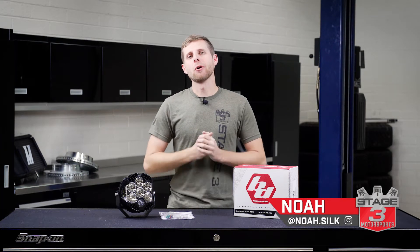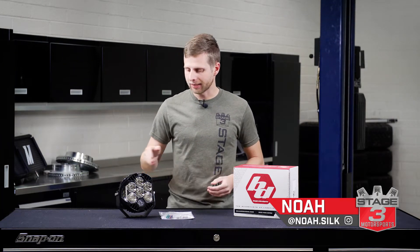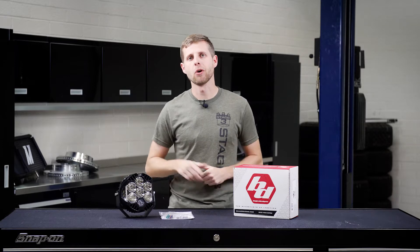What's up, everyone? Noah from Stage 3 Motorsports, and today we're going to be taking a look at the Baja Designs LP6 Pro Off-Road Lights.